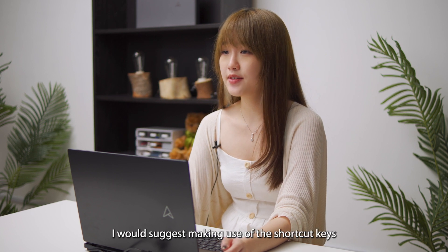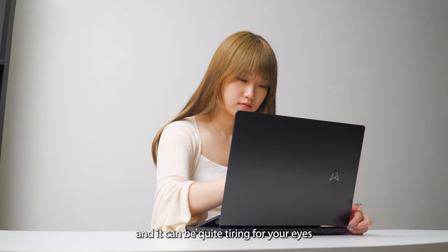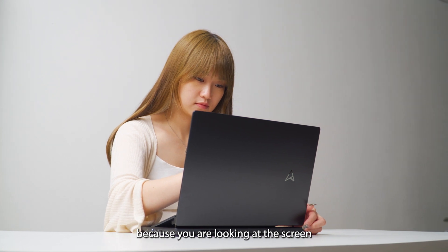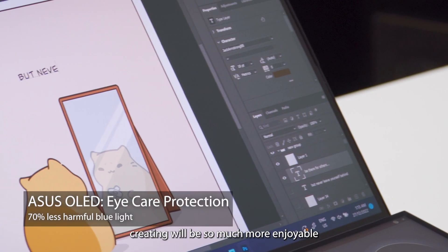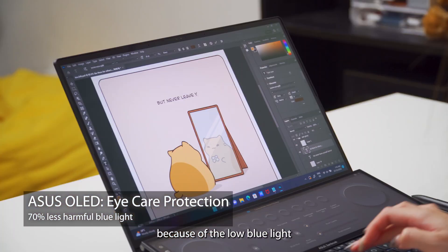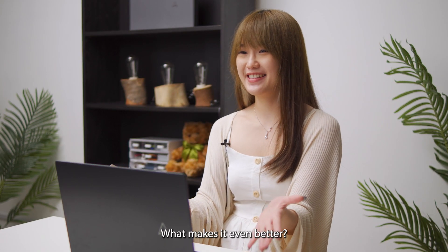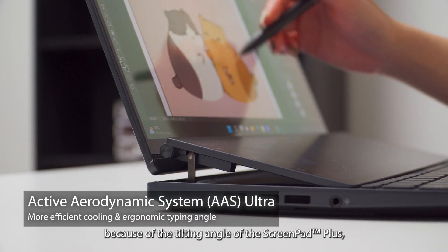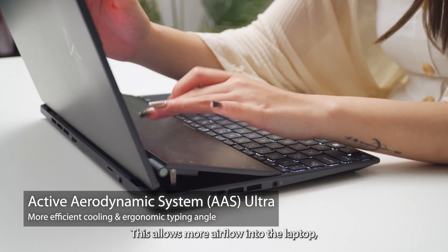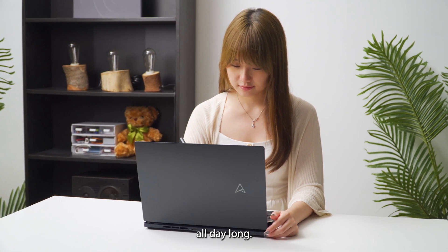If your laptop doesn't have this, I would suggest making use of the shortcut keys to help you work faster. This stage usually takes a longer time, and it can be quite tiring for your eyes because you are looking at the screen for long hours. But with this laptop's OLED display, creating will be so much more enjoyable because of the low blue light that won't strain your eyes even after long hours. What makes it even better — this laptop doesn't even heat up because of the tilting angle of the ScreenPad Plus, which allows more airflow into the laptop, keeping it cool and helping creators work comfortably all day long.